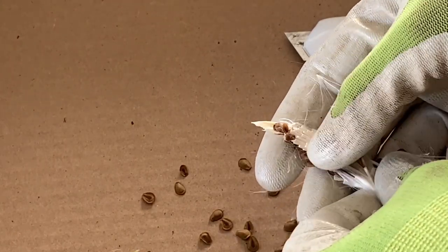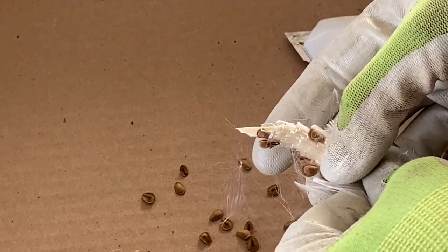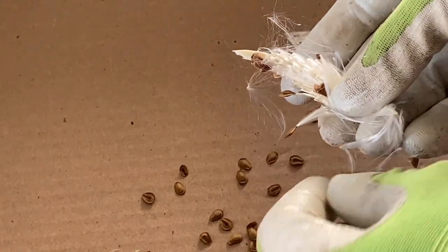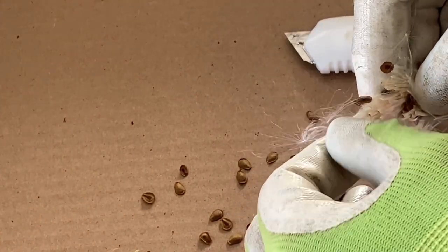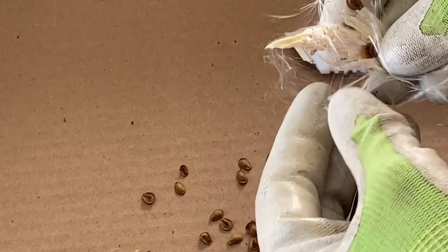Try not to lose the little cotton things — you'll be vacuuming them up for days. This is definitely a job for inside; if you're outside and you do this, it will just fly everywhere.